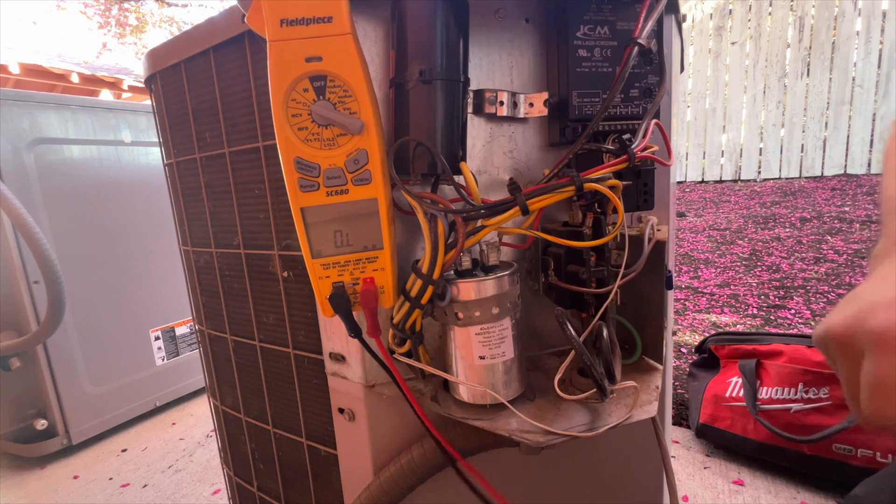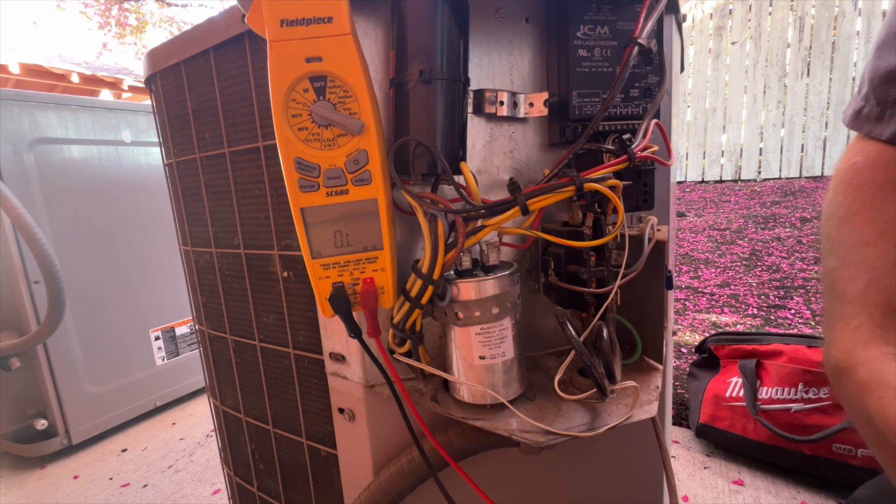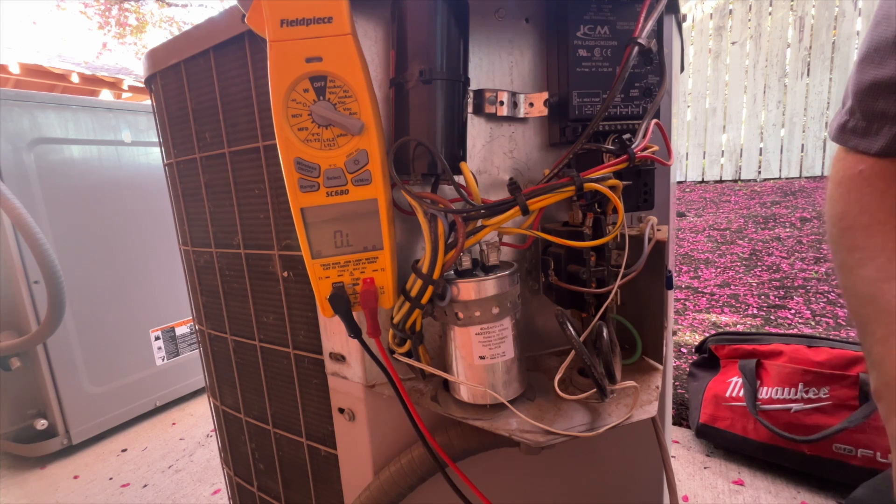We're gonna go ahead and isolate now and just verify it's not the condenser fan motor, because that's a possibility. But the fact that it popped the main breaker — it's probably the compressor.